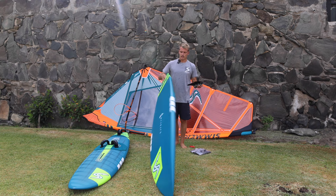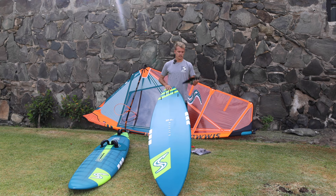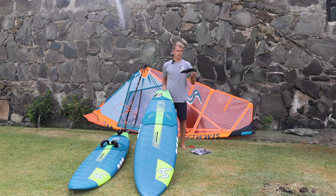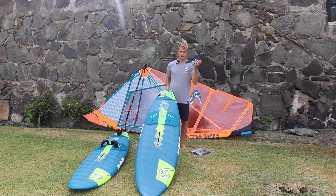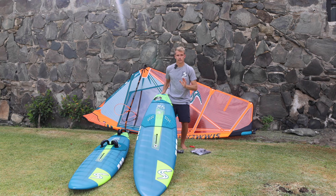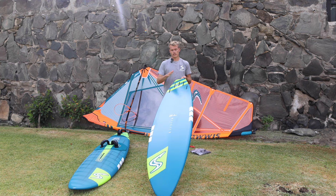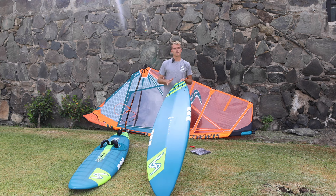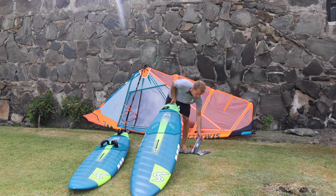You get four fins, with the option of a thruster and a quad. It comes sent with a quad — this is the 72 liter Fly Wave that comes with 9.5 front fins and 13 point back fins. You can obviously change it: use it as a thruster, a quad, a twin fin — it's up to you. But it comes sent as a quad.